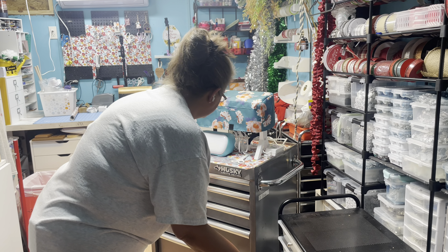This drawer is all of my iron-on. I did put my scraps in one of these. This is all the infusible ink. I've got room to grow in all of these drawers. Transfer tape, and then miscellaneous pens, tools, things like that.